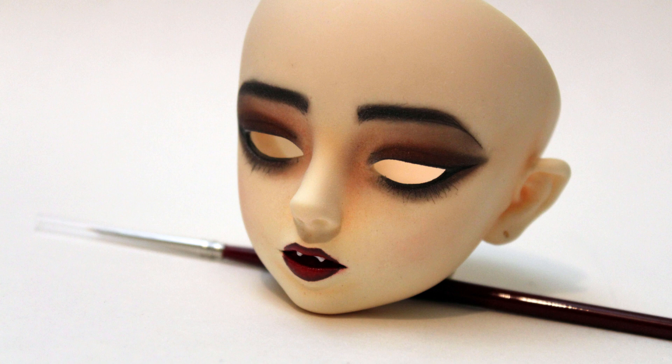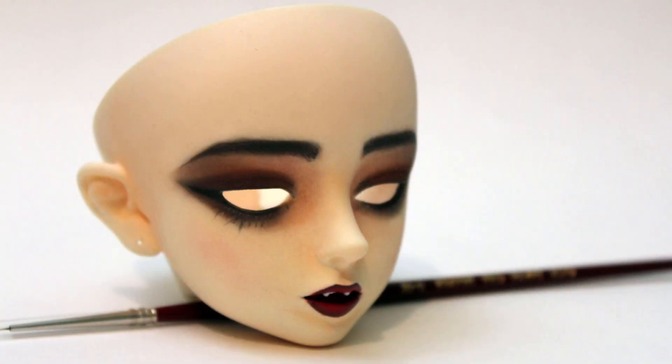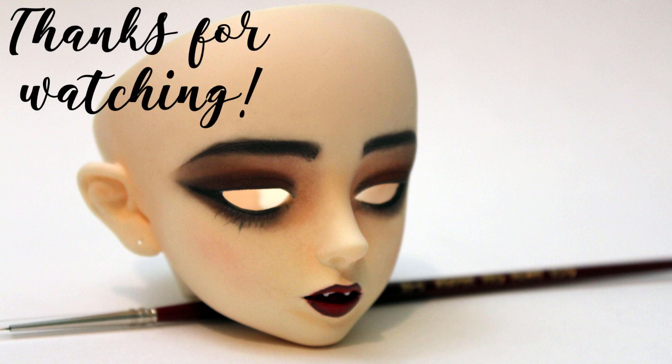This is a much more dramatic faceup than what I usually do, but since it was really different, it was also really fun. Now she's ready to go home, and hopefully her owner likes her when she arrives. And that's all for today. Thank you for watching! Bye!